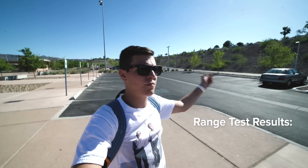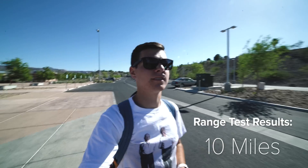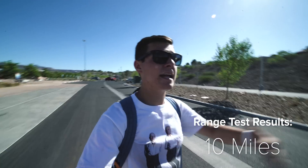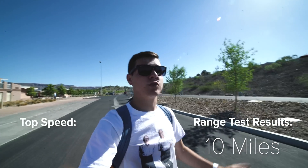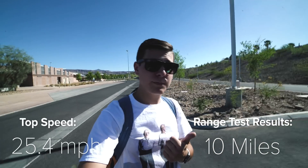I just finished riding my board around the park for about an hour and rode just about exactly 10 miles. I feel like it could go farther — I've taken it out, put seven miles on it and my battery was only half empty. Maybe it's because it was super windy today and the wind was blowing right at me for a lot of it. But I did hit a new top speed of 25.4 miles per hour. I've officially beaten the boosted board's top speed and range — this board goes about 10 miles, which is three miles more than the standard range of the boosted board version 2.